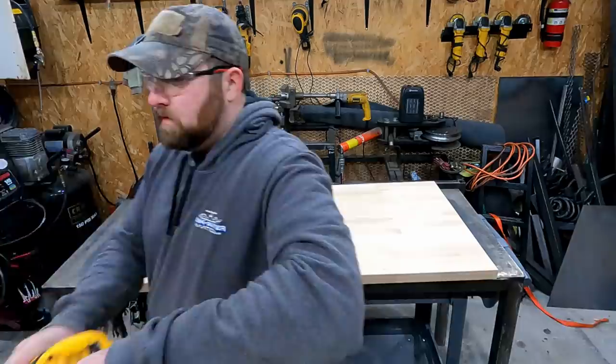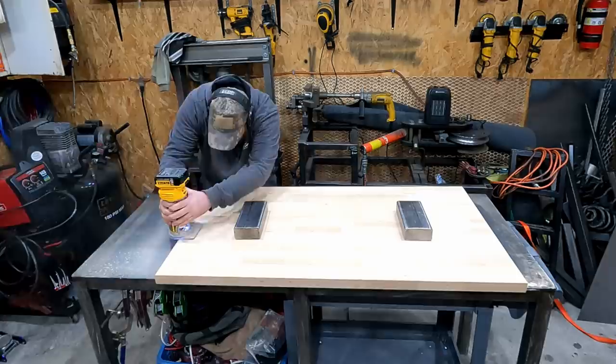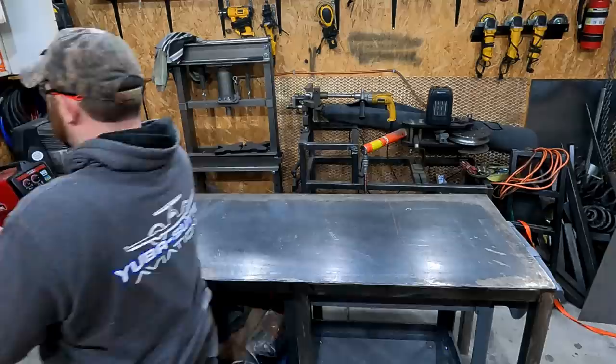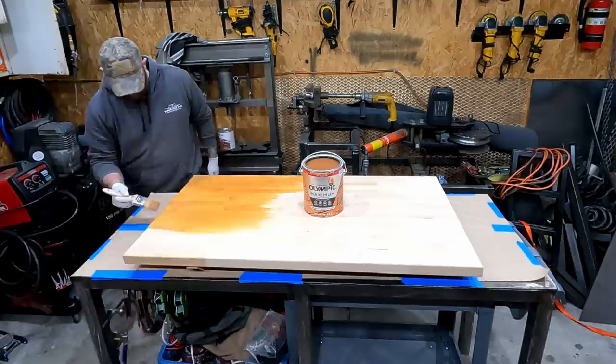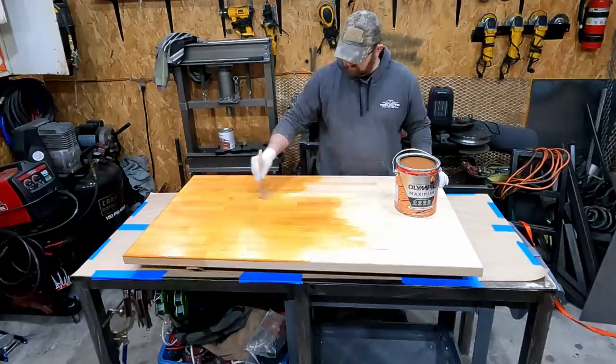Here's some extra footage of another thing I'm putting in — a workbench. I routed the sides and made it look all nice and pretty. This is just a inch-and-a-half butcher block I got from Menards. I'm going to stain it using an outdoor decking stain from Olympic Maximum — I got the cedar one.